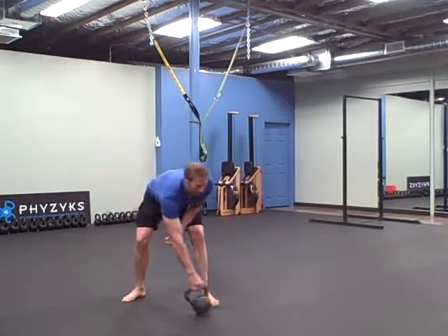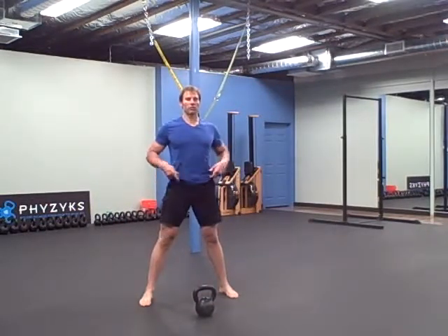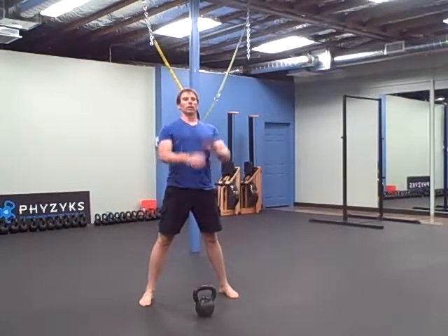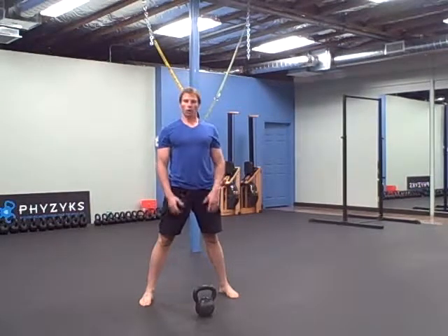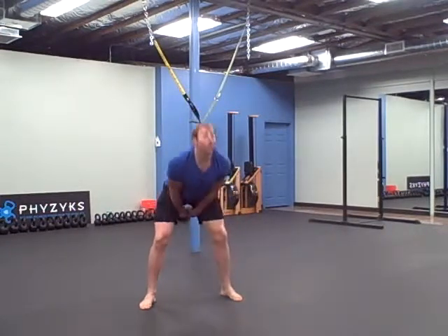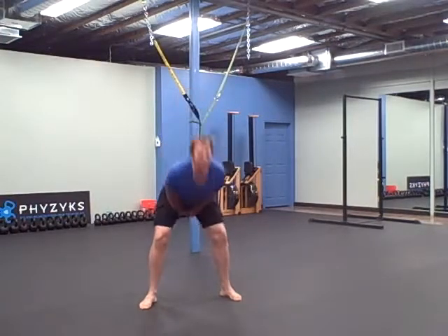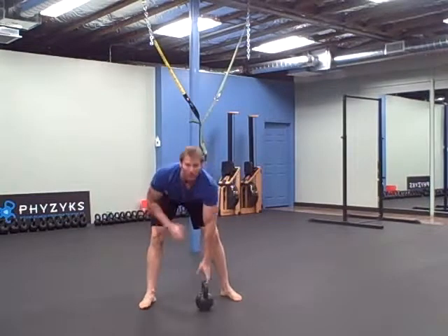Things we're going to be working on for the warm-up are the aggressive hip snap and the eccentric load of the hip snap. If you're not working with somebody, you're going to have to do it yourself. When you are working with somebody, they're going to have to really spike you — you can do 20 spiking swings without somebody really accelerating that bell into the hike.